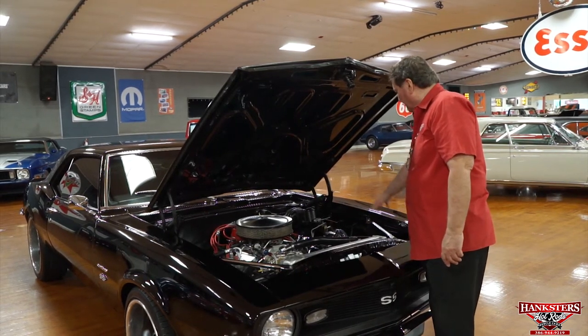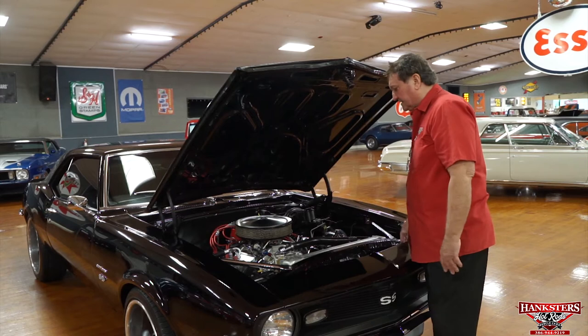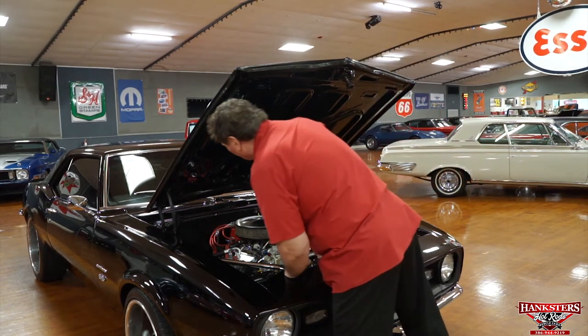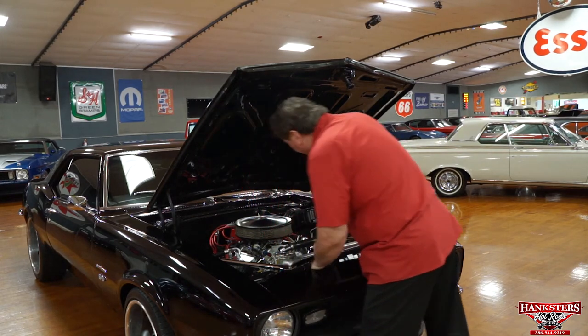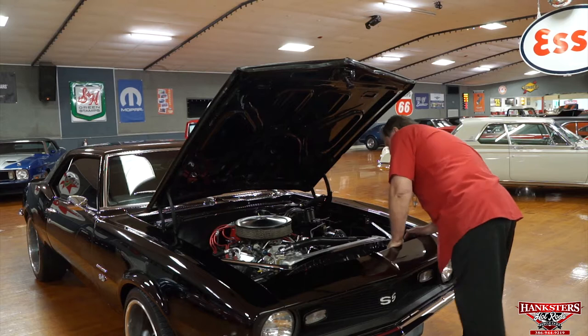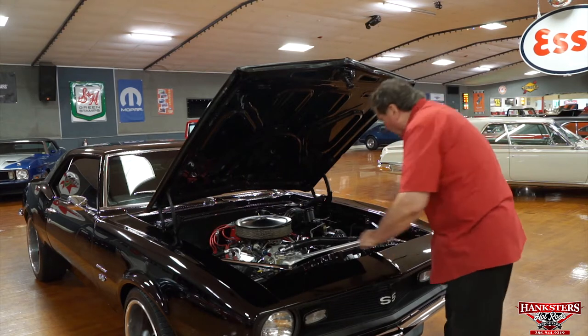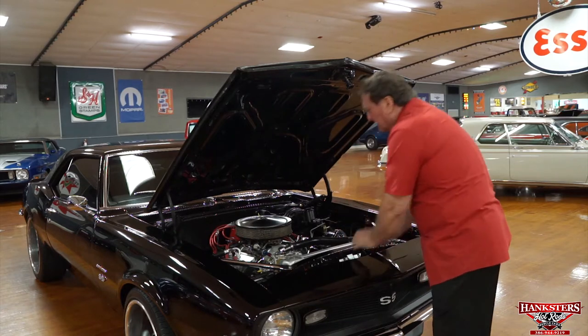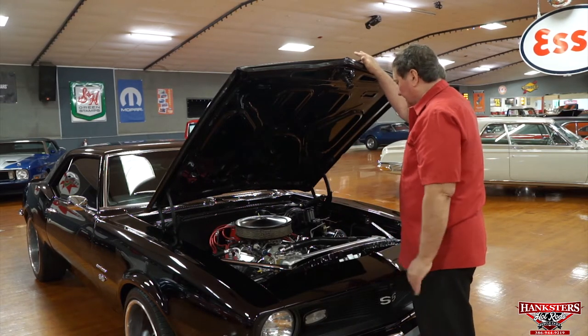The inner fender panels are really nice and clean, semi-flat black, just the way they should be. There are absolutely no leaks whatsoever evident on the valve pan covers, the intake manifold, or the timing chain cover. Everything looks to be just as tight, clean, and leak-free as can be, at least at this point.